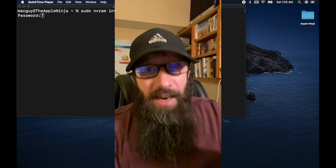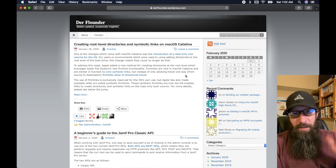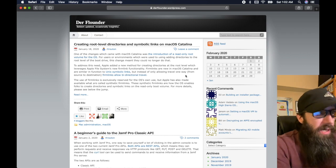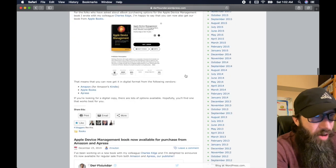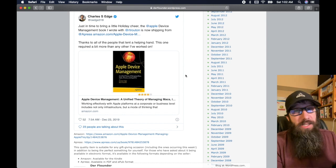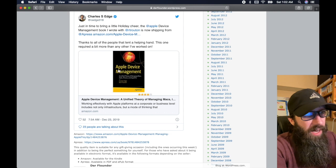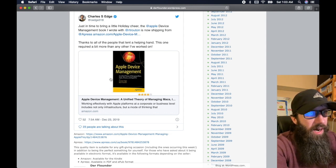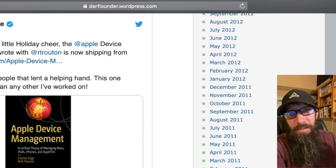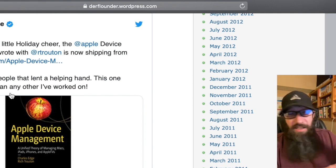The Apple Ninja site of the week is Der Flounder. This site is an awesome blog — Rich Troughton has been contributing to and owning this site and building it out since 2003. His list of archives is just amazing; this guy has been writing stuff for years. He co-wrote and authored a book with Charles Edge, another really big person in the Mac industry — it's an awesome book. Check it out and give the guy some love.